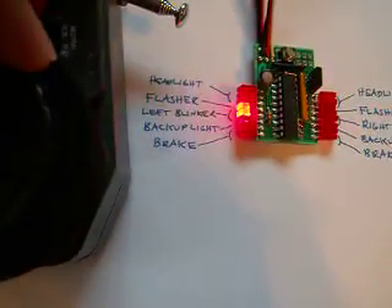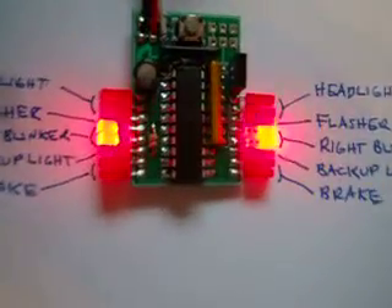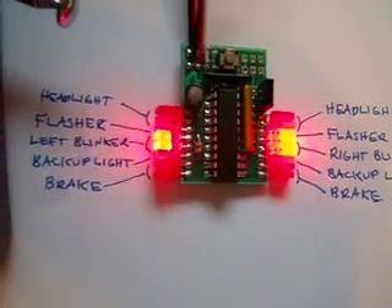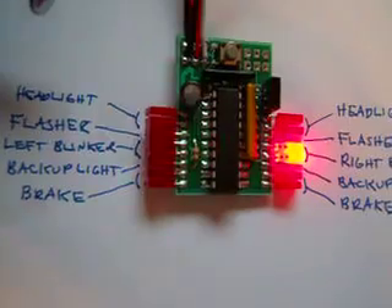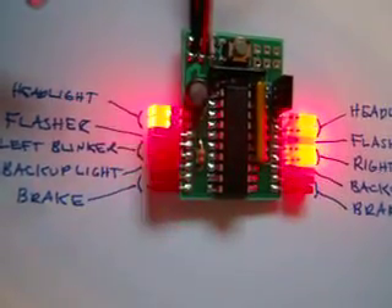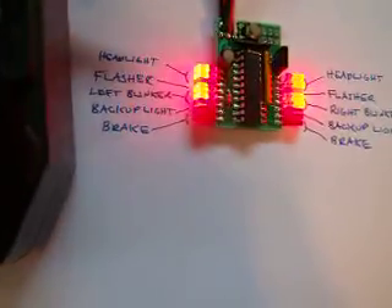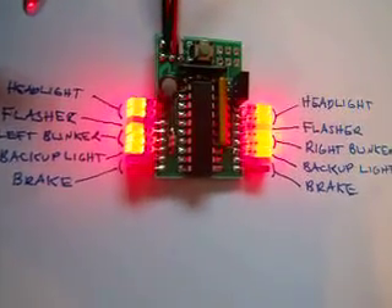If I turn the wheel right, you can see my right blinkers blink — there are two LEDs on that side being driven, so you can have two blinker lights in your car. And if I do left, those ones blink.